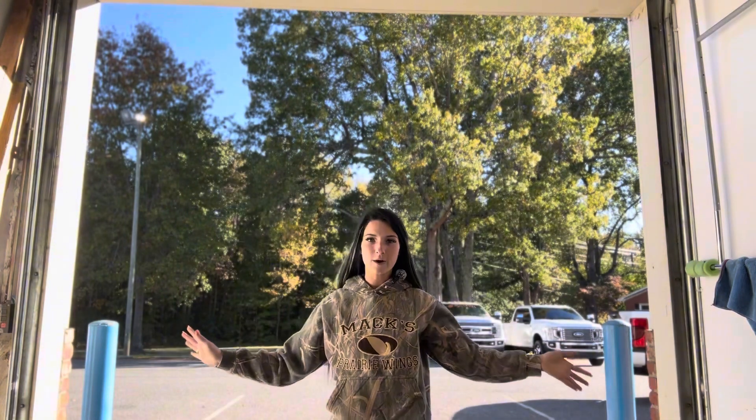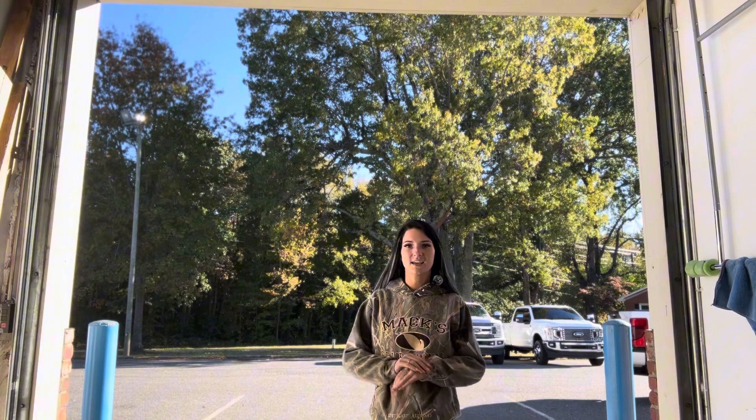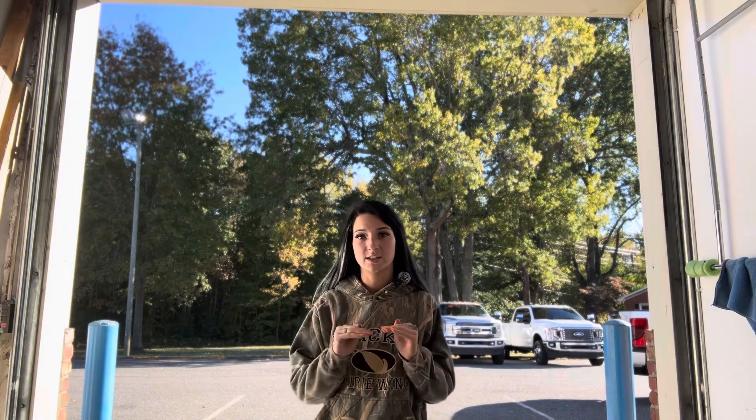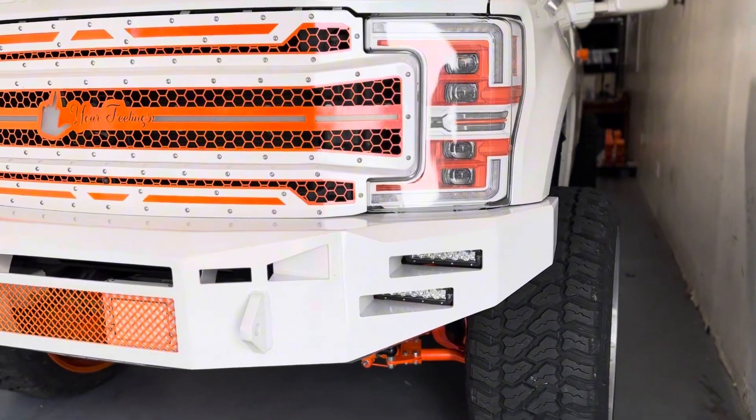So this means that I get to do a full walk around, I get to tell you about all my sponsors, and this is like the huge final reveal. I get to tell you everything about it — everybody that we got to work with, all of our troubles, trials, and tribulations. If you watched Landon's Q&A, some of those questions will be answered.